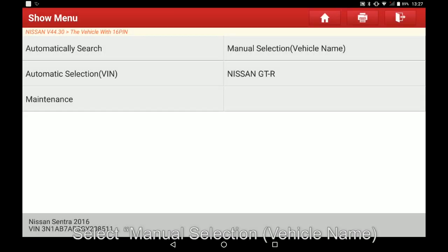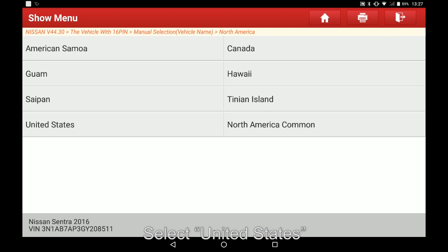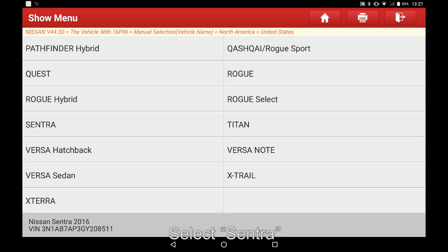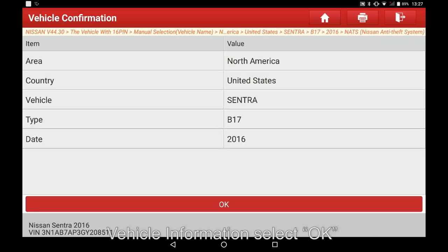Select manual selection, select North America, select United States, select Sentra, select B17, select NOPS. View vehicle information and select OK.